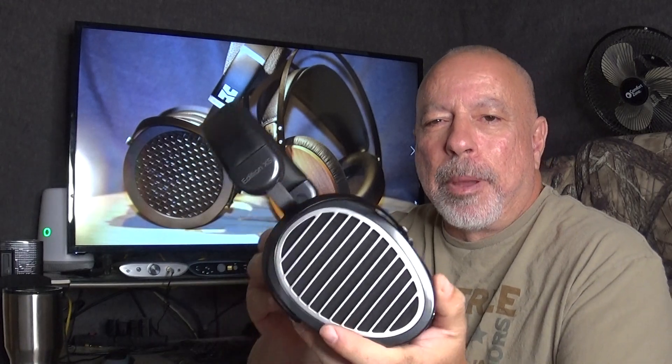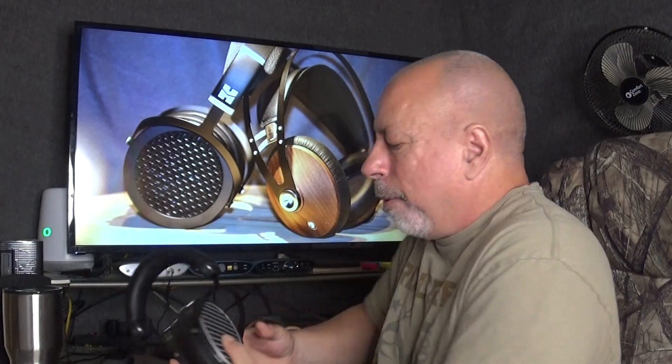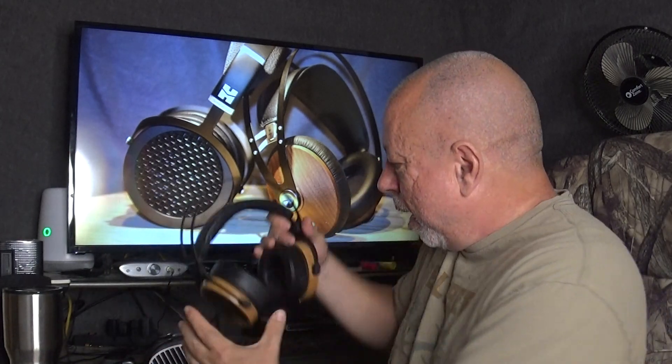The two headphones in the picture are the HiFiMan Sundara and the Meze 99 Classic, but tonight for my video I'm using the HiFiMan Edition XS as my open back headphone and the LSA HP2 Ultra as my closed back. As you can see, the open back headphone has a large grill on it. Between the back of the driver and the outside of the headphone, it's open — sound waves can travel right through. With a closed back, a solid back contains the sound waves inside the headphone.